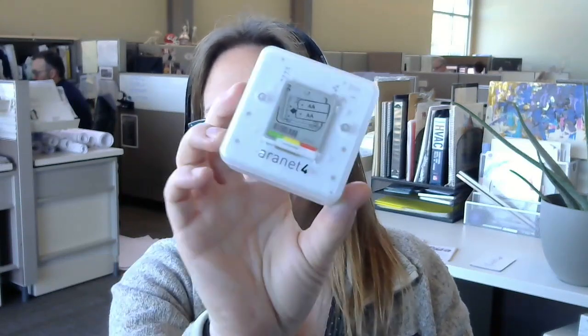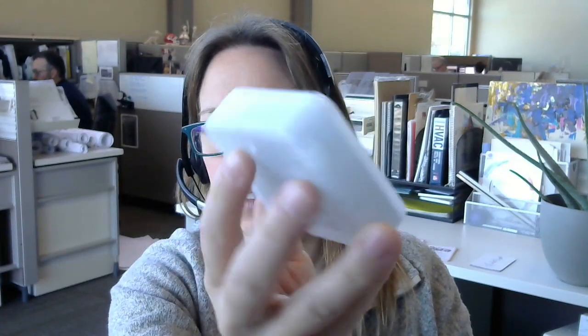Inside the box it's got a little quick start guide. If you've read any indoor air quality articles for the past couple years, you've probably seen it. Visually, it's a cool little deal. It's pretty lightweight, looks like it's got a little mounting thing on the back, and also comes with a battery. So I'm going to get this thing set up and see what it does.